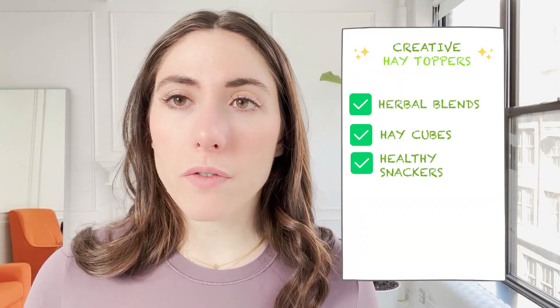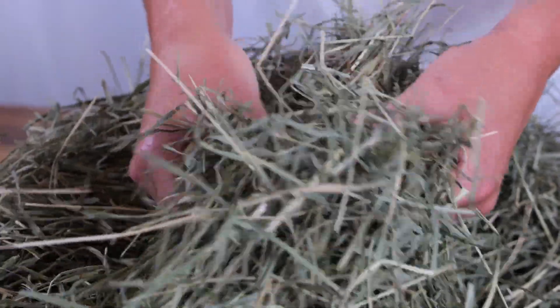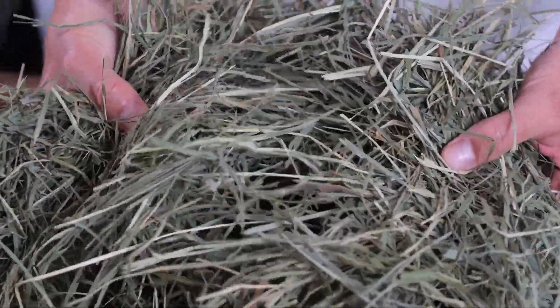If your bunnies aren't keen on second cutting timothy hay, our fourth option is third cutting timothy hay. The difference is that it's softer and easier for some bunnies to chew. Lots of picky bunnies do well with this type because of the softness and the smell. You can start with third cutting and then slowly wean them down to second or first cutting to get more fiber in their diet.